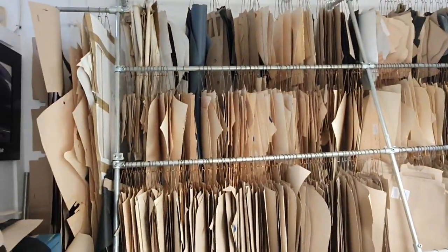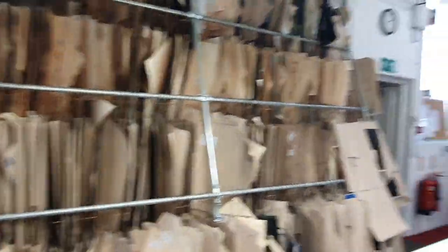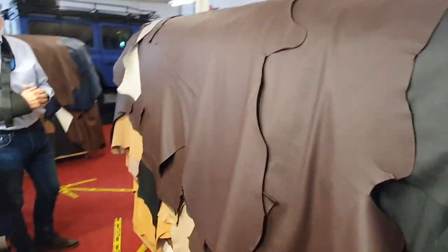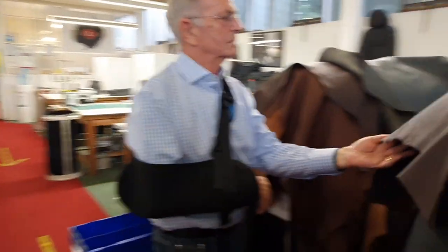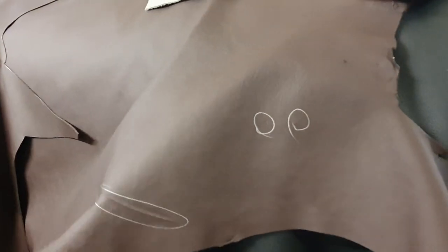So this is all the different patterns that they use, made of cardboard, which they use to then mark out on the table. They mark it out on this table, and as Steve's just been showing us, because hides are a natural product, they have some marks on them. You can just see there — there's a little mark there being marked — and they work the pattern around the mark, cutting around the blemishes so that doesn't go into the actual finished product.